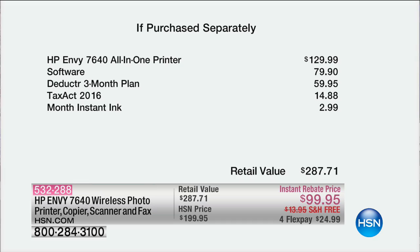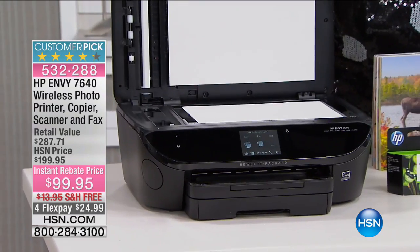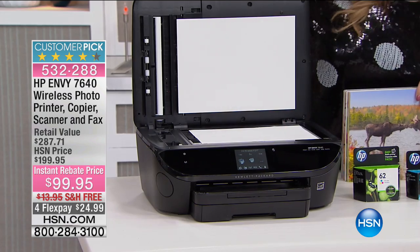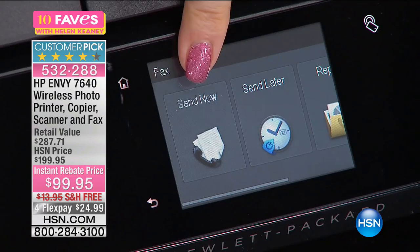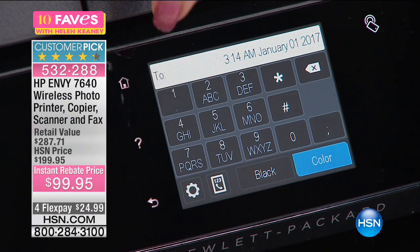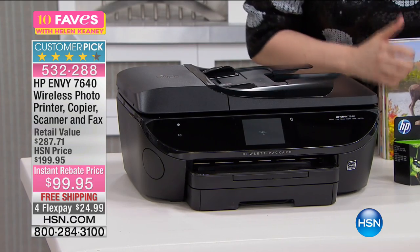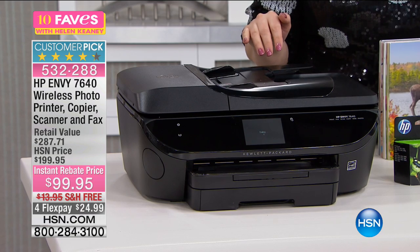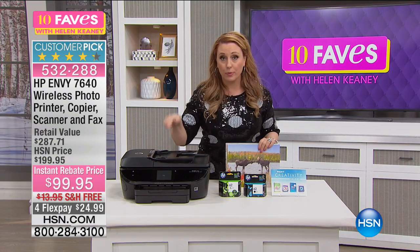It's an all-in-one, so it has a flatbed scanner. You've got your cell phone and you want to print photo quality pictures — here's the color touchscreen. What you can do with this is send directly from your cell phone right to your printer.